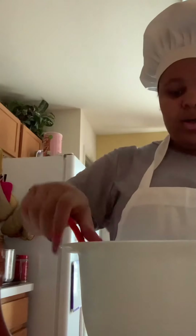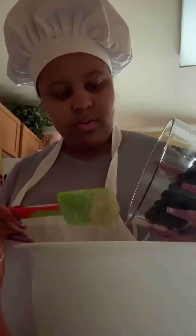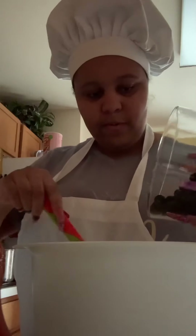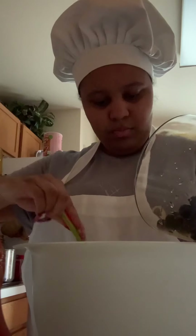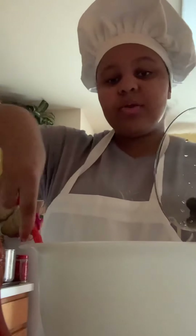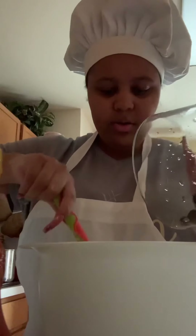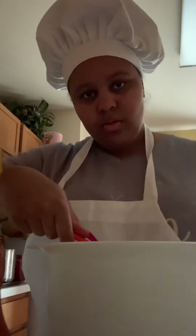Now we're going to fold in our blueberries gently. Fold them in, being careful because you don't want to over-mix our batter here. Fold it in like that.